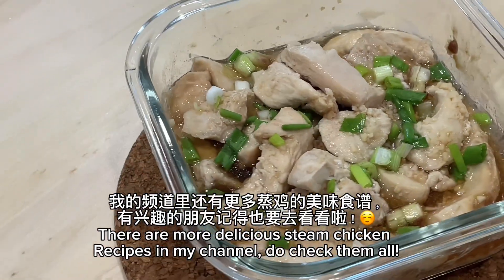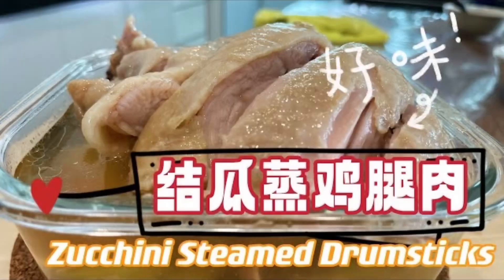There are more delicious steamed chicken recipes in my channel — do check them all out.